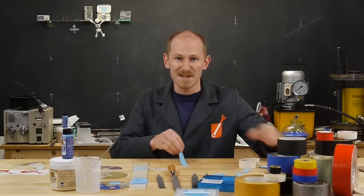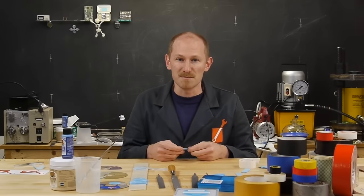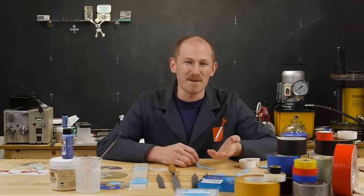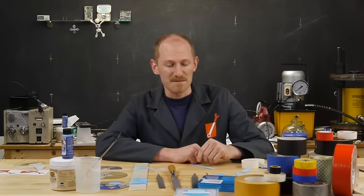I searched the internet for instructions on how to make gecko tape - what techniques are being used in research labs. And lo and behold, I actually found detailed, dedicated instructions for how to make your own gecko tape at home. It even had part numbers for all the stuff you'd need.